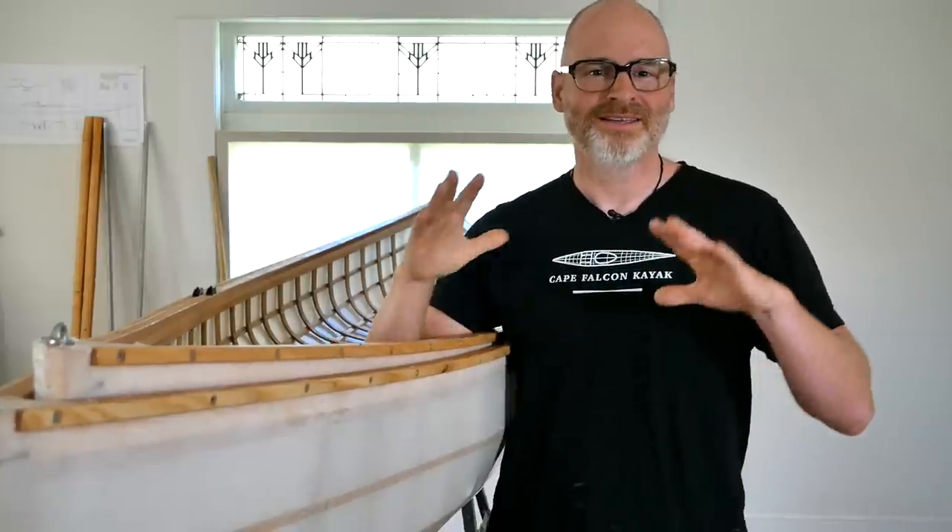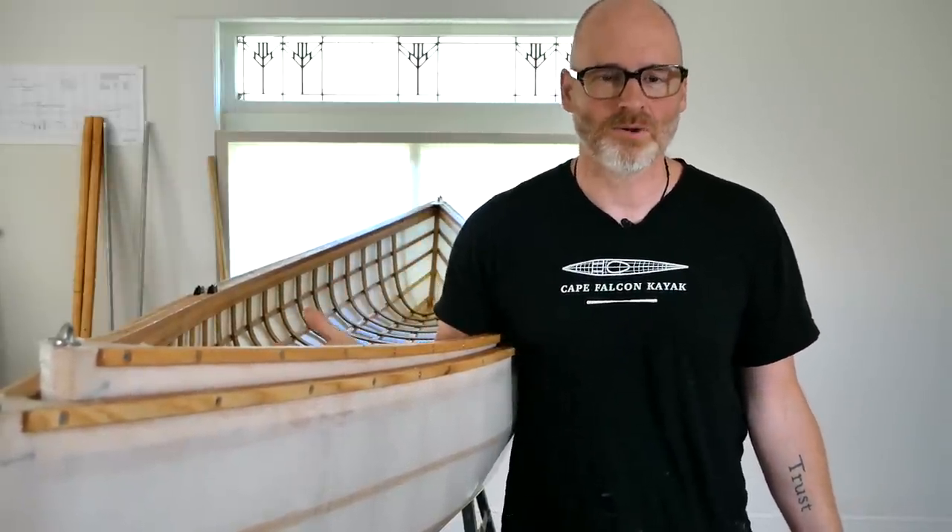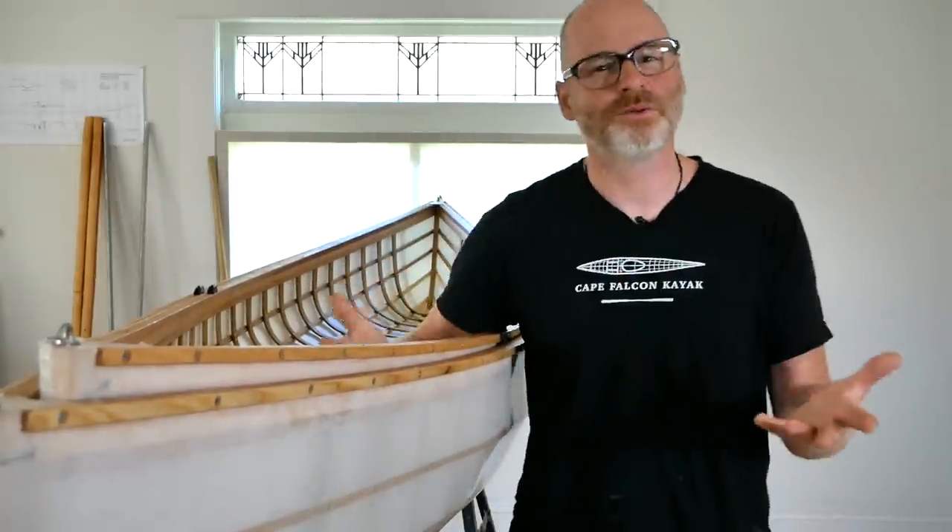Applying that general idea to skin-on-frame seems like a really good marriage — the small pack canoe skin-on-frame thing — because you can build really lightweight boats. A lot of these designs were pretty good in their original form. Modern pack canoes have gone in a slightly different direction, but for my own personal use I tend to like a little more of the traditional shapes with a bit more sheer, because it's a little safer heading into chop or out on a big windy lake.